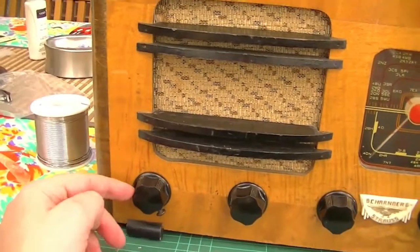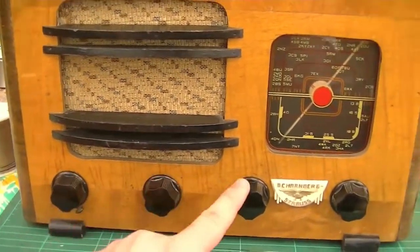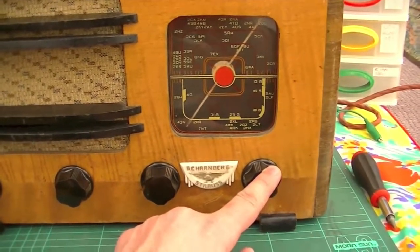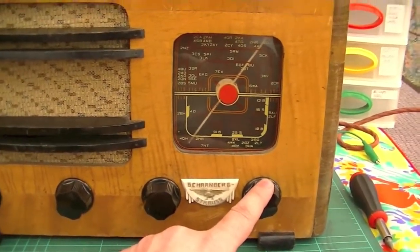From left to right we've got the tone control, volume control, tuning, and the mode switch which puts it between the AM broadcast band or shortwave.